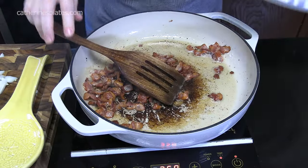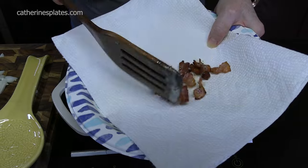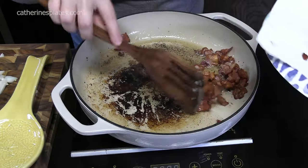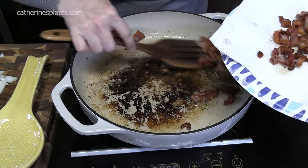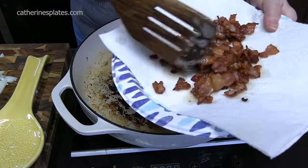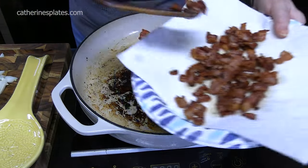We've got our bacon nice and brown. I'm going to go ahead and turn off the burner for just a minute while we take the bacon out — look at that, nice and crispy. We're going to plate it onto a plate with paper towels and let it drain. I'm going to cool down the oil in the pan, then take some paper towels and drain out about half of that grease from the bacon, leaving about one tablespoon in there. Then we'll turn it back on — that way we don't burn the other ingredients.